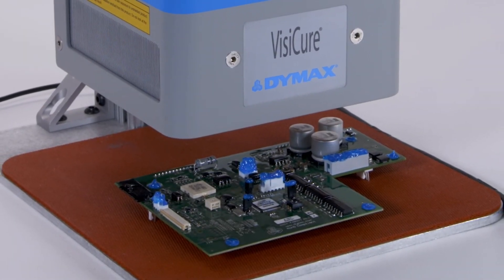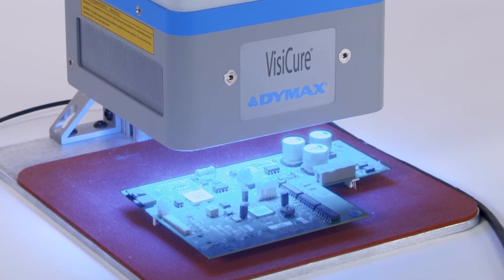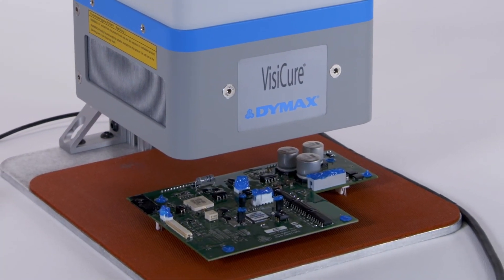The BlueWave AX550 is ideal for manufacturers that need a compact, high-intensity, quiet LED flood curing system for their process.